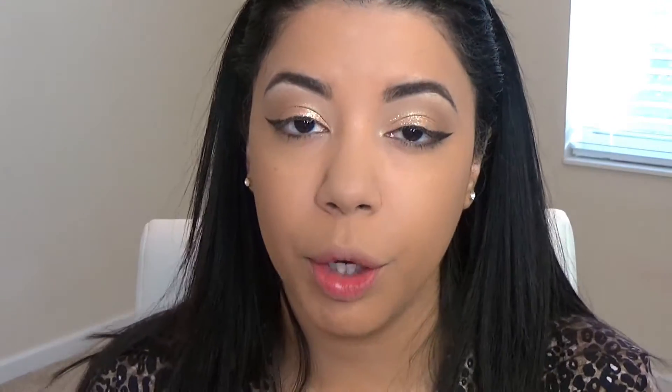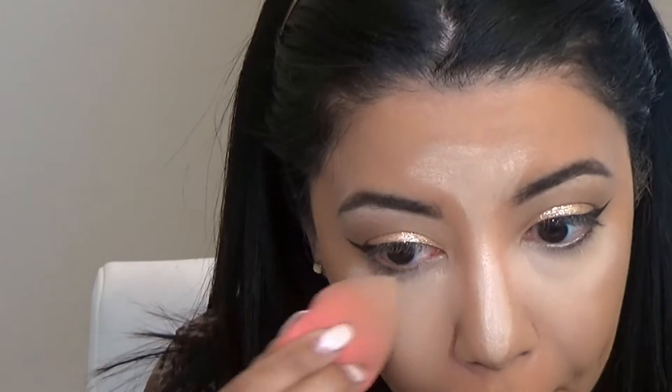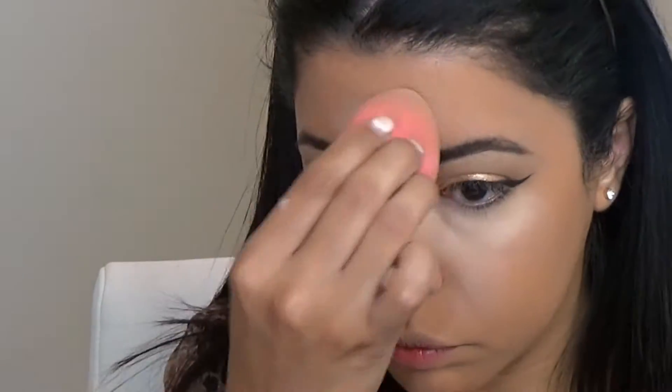With glitter, fallout shows everywhere, so I cleaned that up. Now I'm going to start highlighting my face — you've seen me do this a million times so I'll speed through it. I'm using my Age Rewind Instant Dark Circle Eraser by Maybelline — my favorite concealer, hands down. To set underneath my eyes I'm using my Coty Airspun powder.